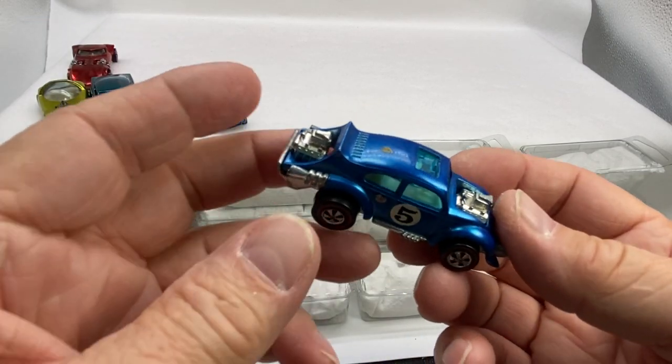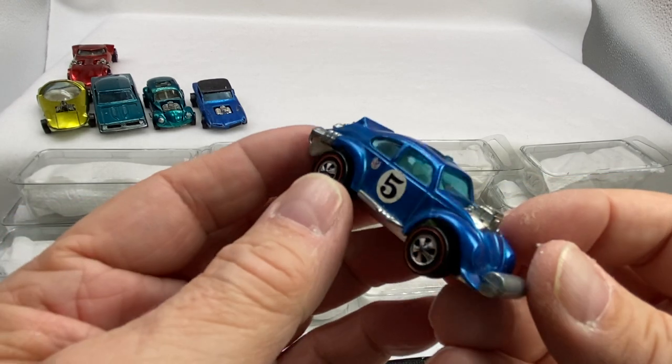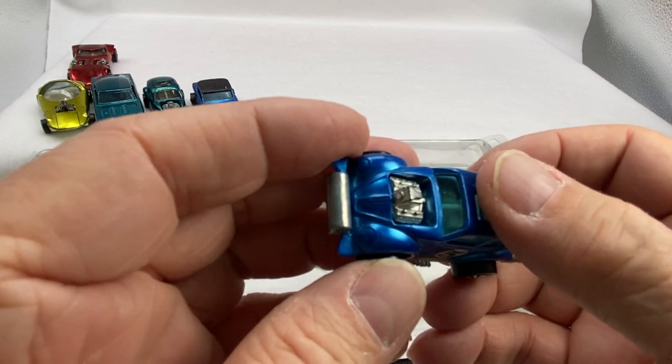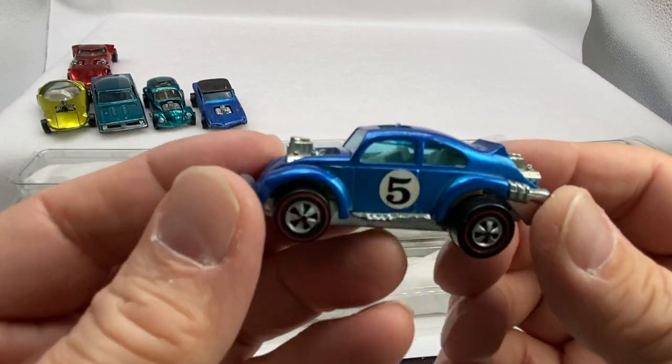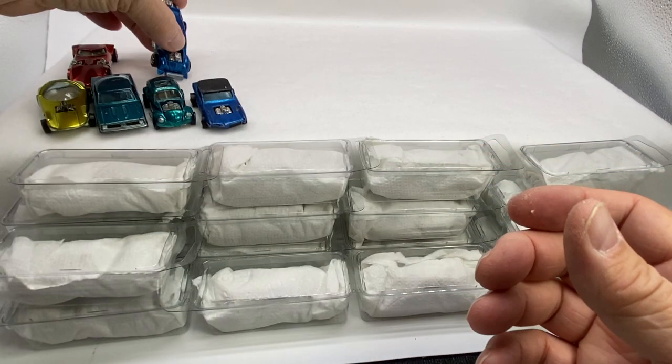In '71, Mattel came out with the Evil Weevil. This is also made in Hong Kong. Beautiful blue color, the sliding roof up on top. It's a nice one, it's a beaut. I'll put him in the back too.